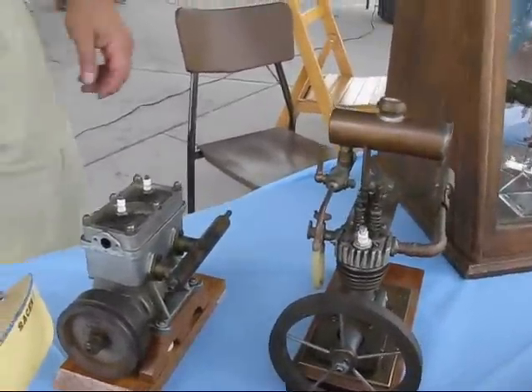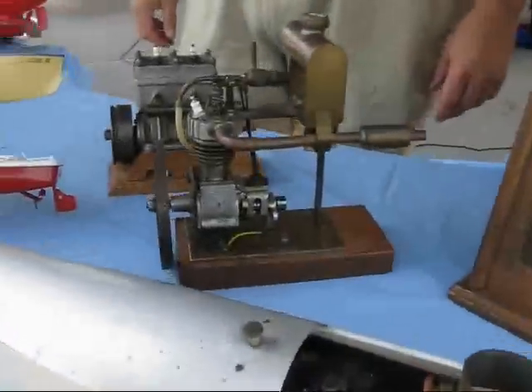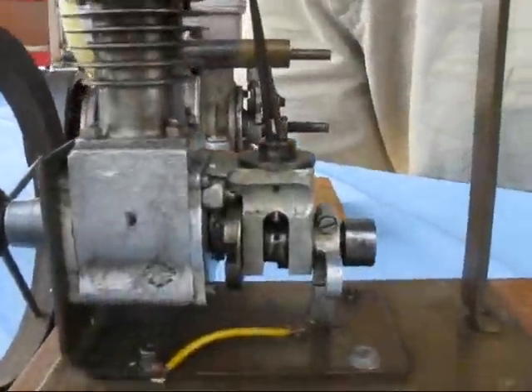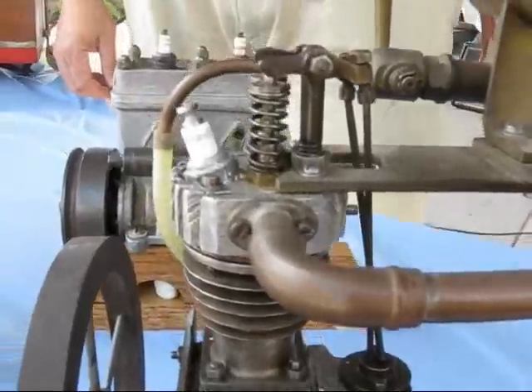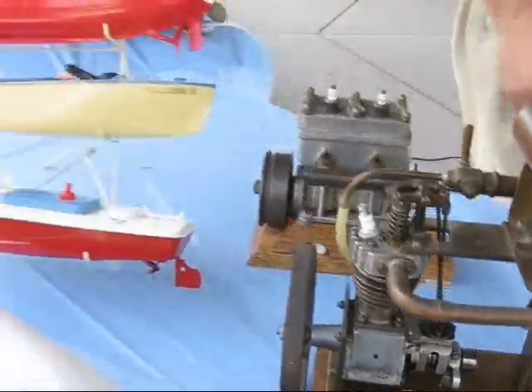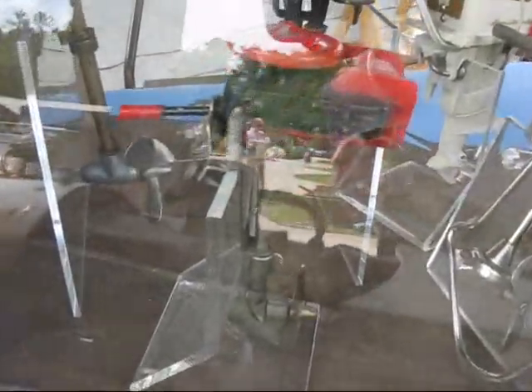I don't know whether it was built for stationary use or whether it was actually built for marine use as a boat engine. But I've seen lots — I've got several at home in boats. These are all just outboard motors, different generations: 1920, this crank-up one from the 50s, 50s, 30s, 20s — that's a 1920 electric one. They all run. They all work.